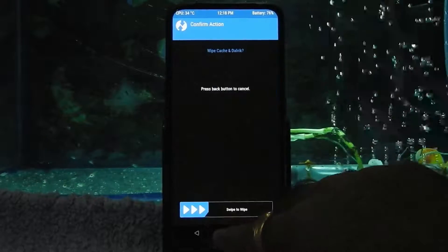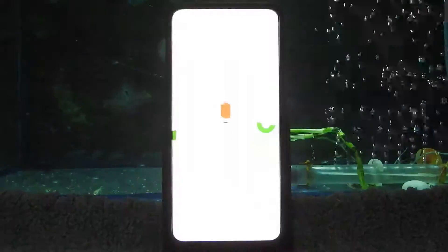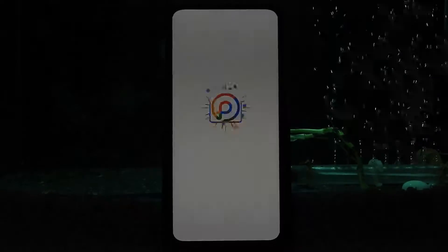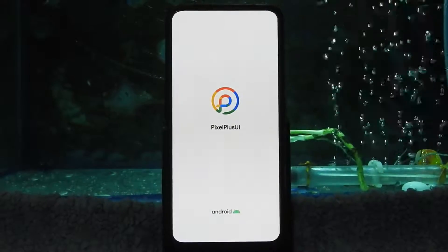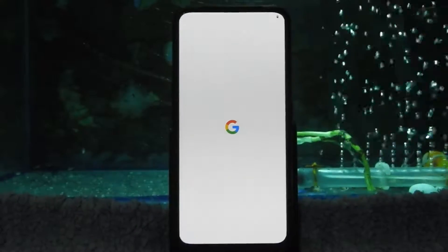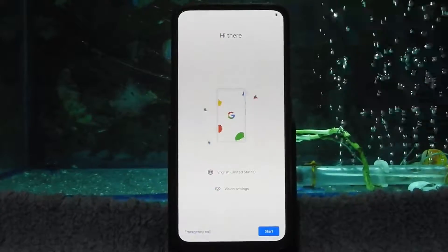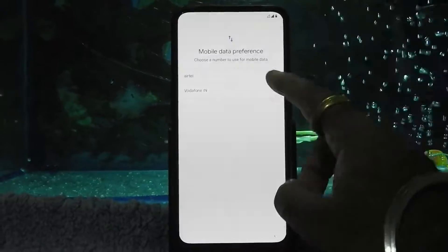Wipe cache and Dalvik, then reboot system now. This is the official Pixel Plus UI ROM. If you want to flash this ROM on other devices like Xiaomi or Realme, here is a video card for the same.